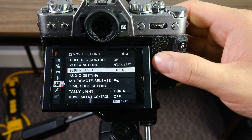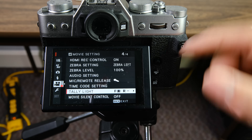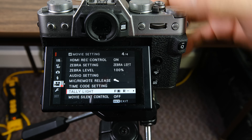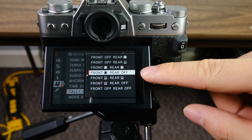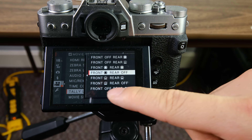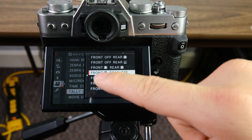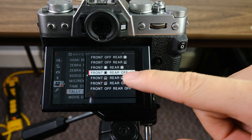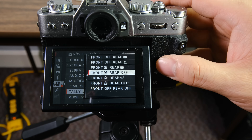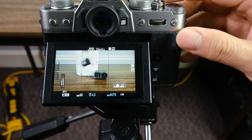If you're going to be using the camera to film yourself, another option you might want to turn on is the tally light — in other words, when the camera is actually recording, the front light will turn on. I like to have the front tally light on all the time. You can set it to blinking, but I find that a little annoying. Having it on solid shows me that I'm actually recording, which is super useful when you're filming yourself or if you're in front of the camera.